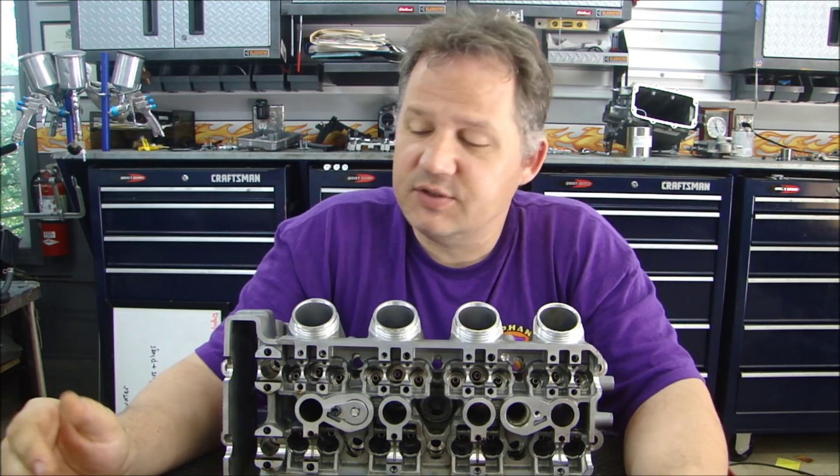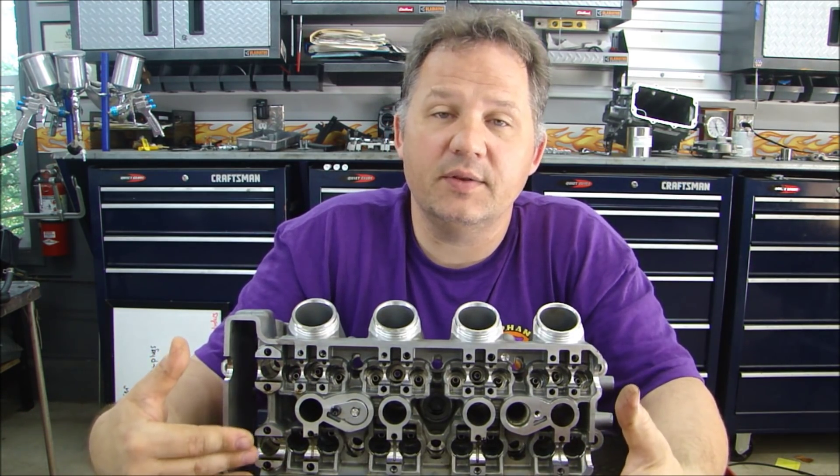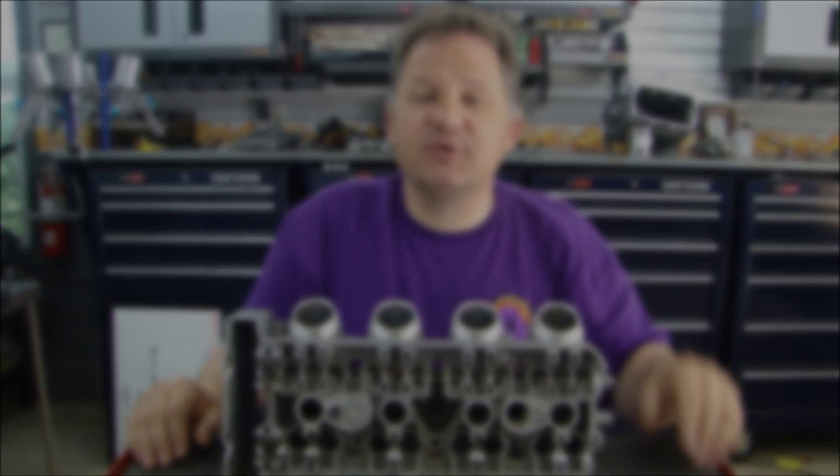The plot thickens — stay tuned. I'll go through this cylinder head reassembly when I get the head back and when I get all the parts clean. We'll put it back together and see where we continue from there. Thanks for stopping by Pete's Garage.